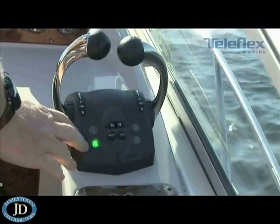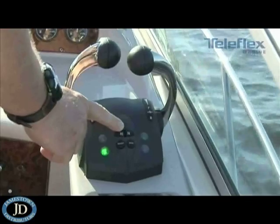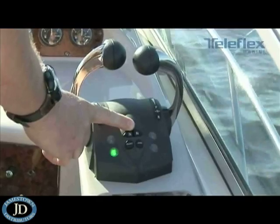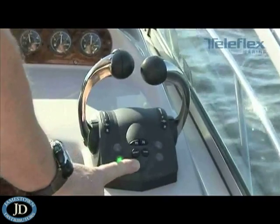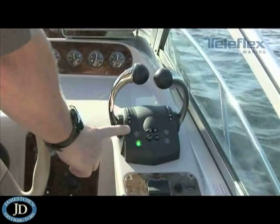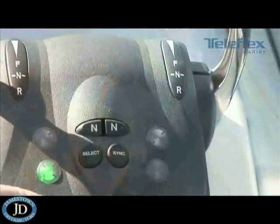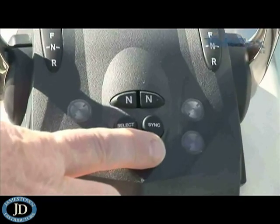Some of the other features on this control head give you the ability to do an idle engine warm-up by depressing either one of the two neutral buttons. This simply allows you to warm up the engines without engaging the transmission or the stern drives. Down below, you've got the select button — this is station select. If you have multiple stations on the boat, you can depress the select key to transfer control of the control head to the upper station or from the upper station down to the lower station.